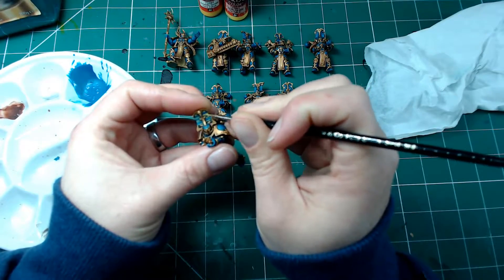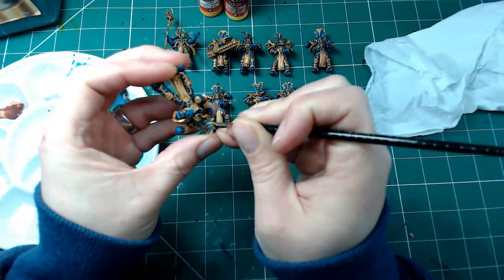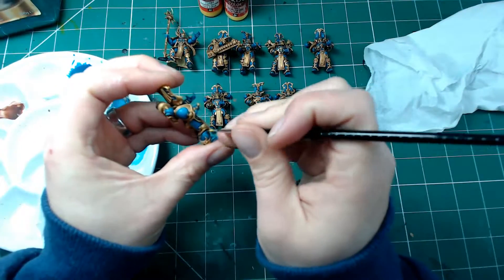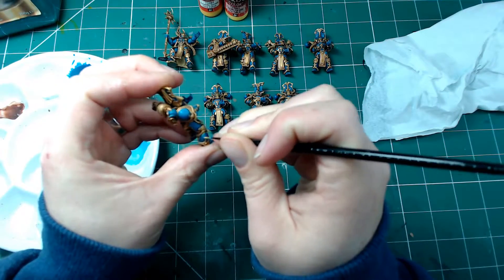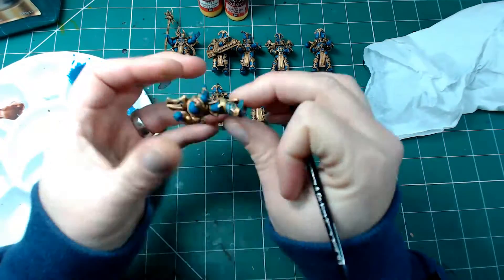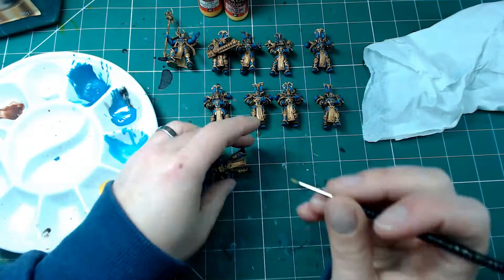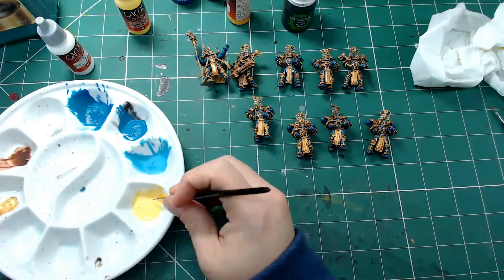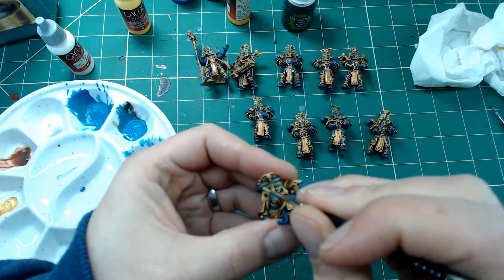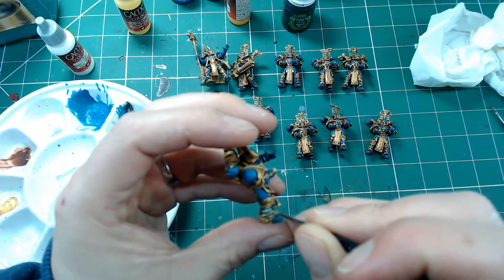Now we're moving on to some details — getting the yellow in. I'm going with yellow and blue, quite traditional colors, and I've just picked out every other band using Sunset Yellow from Vallejo Games. I'm also picking out some of the stripy parts of the legs which are part of the detail of the model, just to carry over some color into the rest of the model.